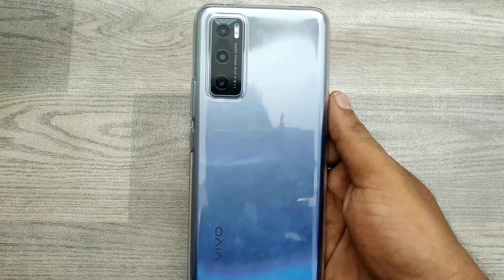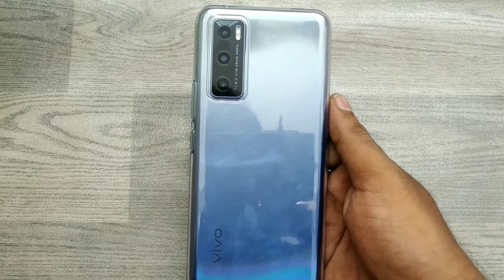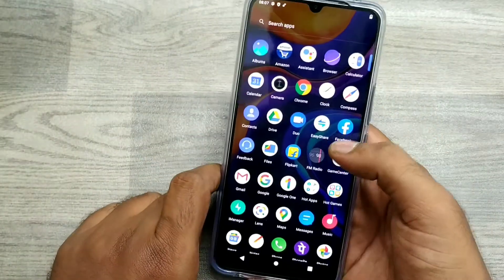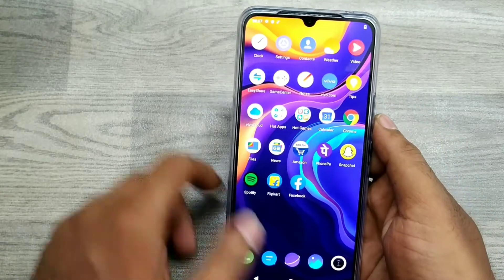Hey guys, welcome back to the Phone Mechanic channel. Before going to the video, please subscribe to our channel and wait for more updates. Today we will learn how to set up a fingerprint on the Vivo V20 Special Edition phone. First of all, open Settings.